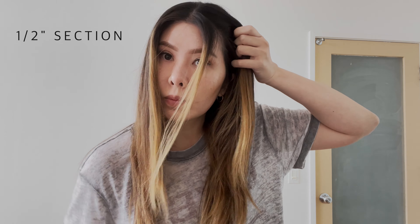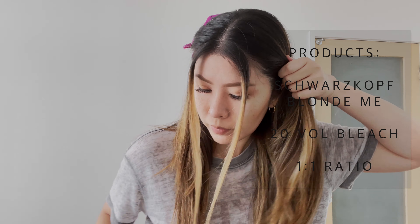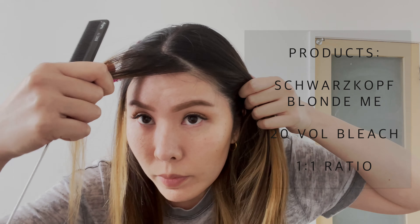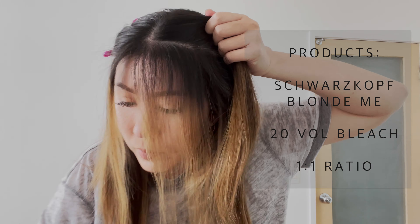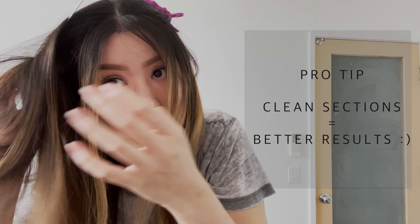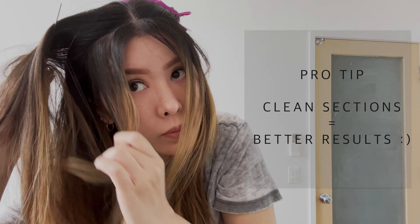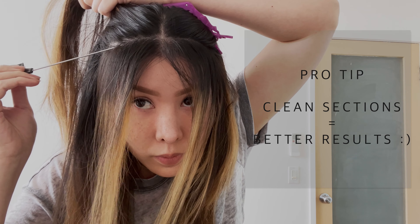Starting at your natural part, measure half an inch on each side and create a straight line. I have mixed up Schwarzkopf BlondeMe Bleach with 20 volume. The ratio I used was 1 to 1 — equal parts bleach and developer. The consistency of your bleach should be thick and sticky; this will help the foil stay in place and prevent slippage. Take your time and make your sections clean — this step makes all the difference for great results.